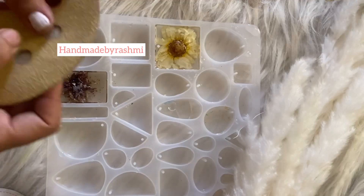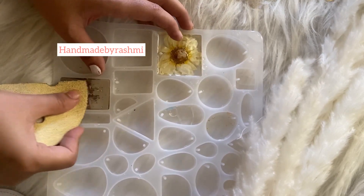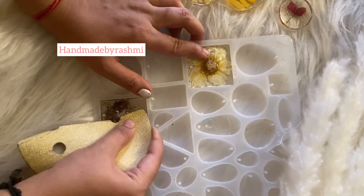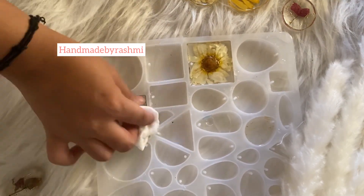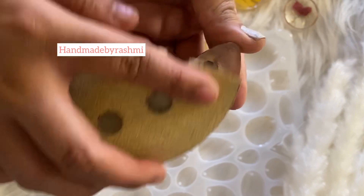This is pretty amazing. Sand off the excess, whatever is there. So now we will sand it nicely. Take a wet wipe and wipe off the excess — this is very very important. And I have taken this out, sanded it well.